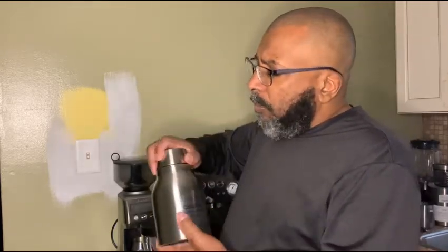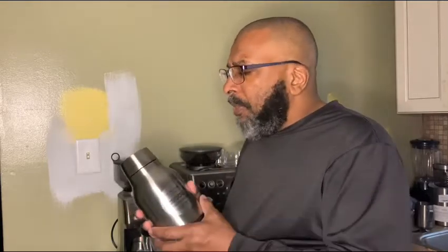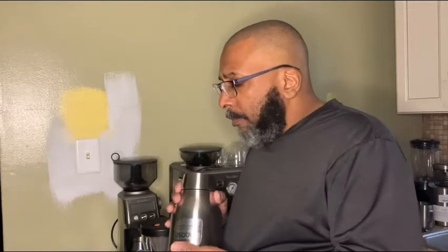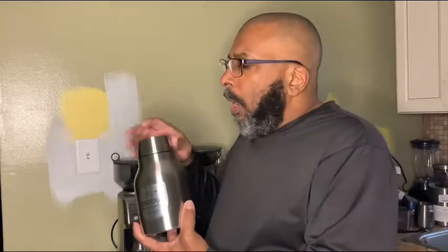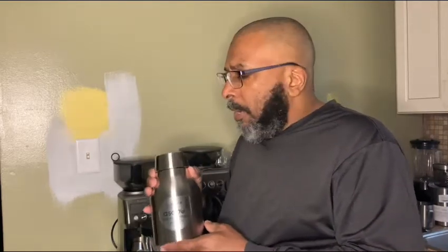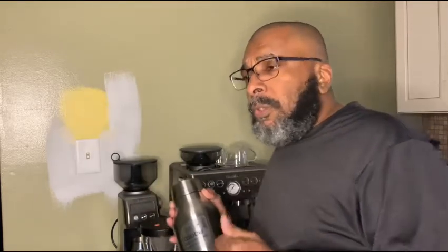This cap goes on like so. My pour over maker is also an Asobu — identical to this almost, obviously a little different size, double walled, with a cap and stainless steel that looks just like this. It functions so well that when I was looking for a cold brew maker, I went to a couple of YouTube channels to see what the reviews were. I only found a few, mostly two or three minutes long, but based on what I knew from their regular pour over maker, I decided to pull the trigger on this.